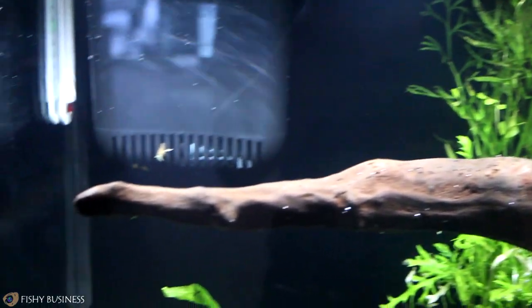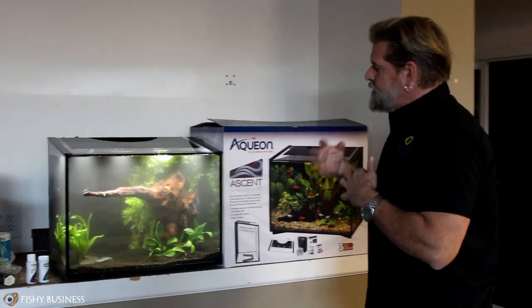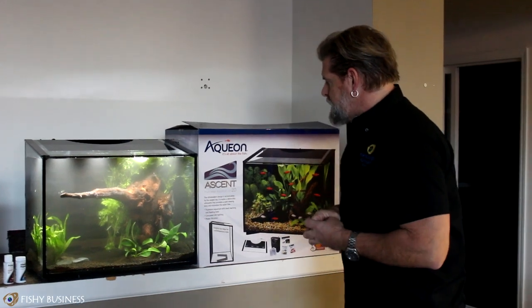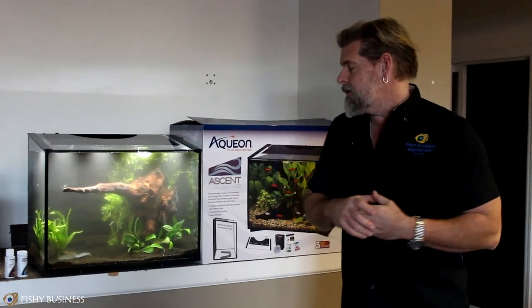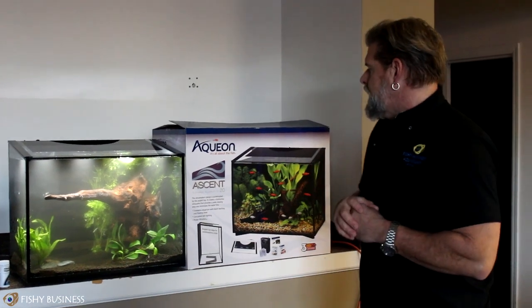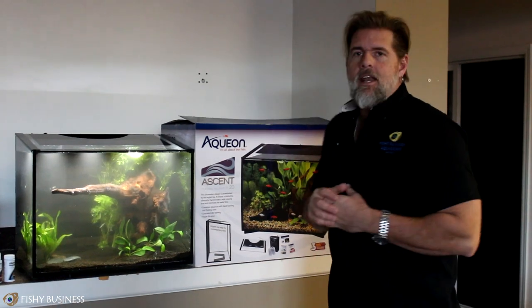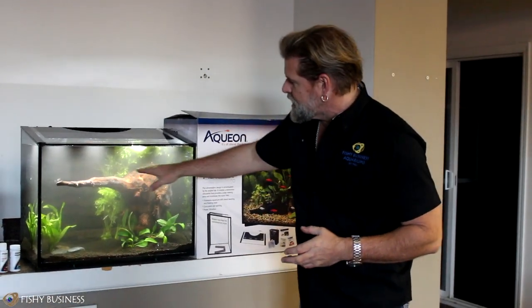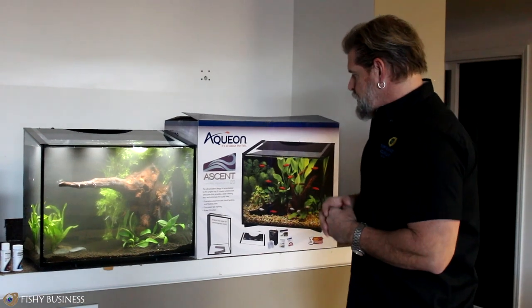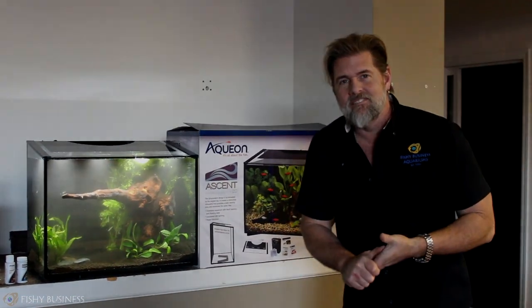We've turned the wood slightly to create a little more 3D effect with a smaller aquarium, and we've set multiple viewpoints so that every part of the aquarium is interesting - that's very important when setting up a design. There are a thousand different ways to do designs with aquariums and we'll talk about those as we do different aquariums. Hopefully this has given you a good overview of the Ascent, which is the newest aquarium we brought in at Fishy Business. Whether freshwater or saltwater, this can make an absolutely fantastic desktop or nightstand aquarium, and as a shrimp tank it would be really cool. Thanks for tuning in - let us know how we're doing and we'll get you a new one next week.